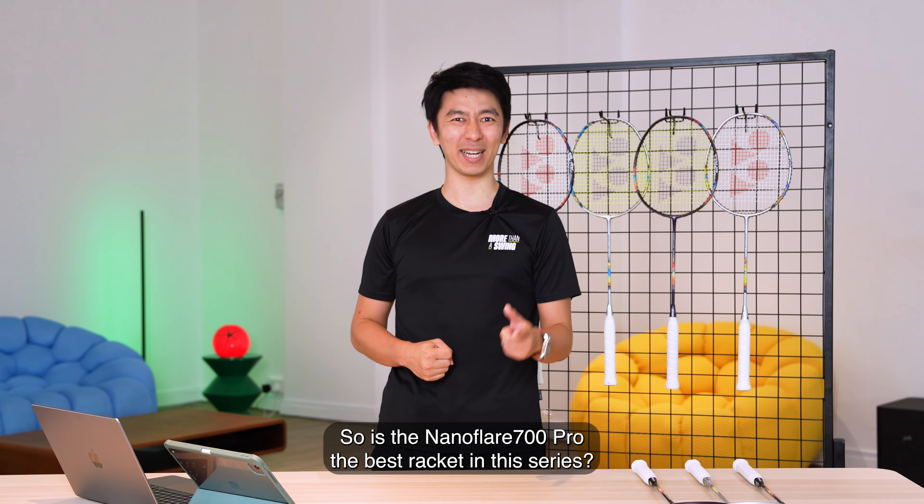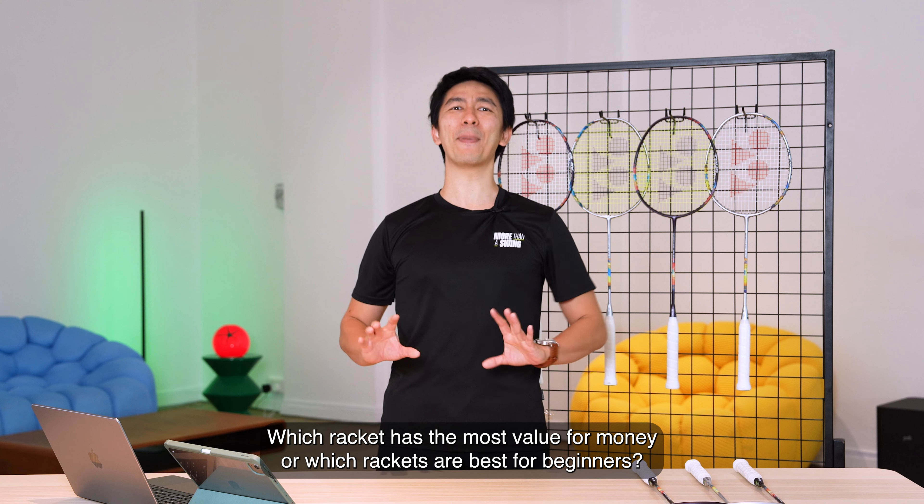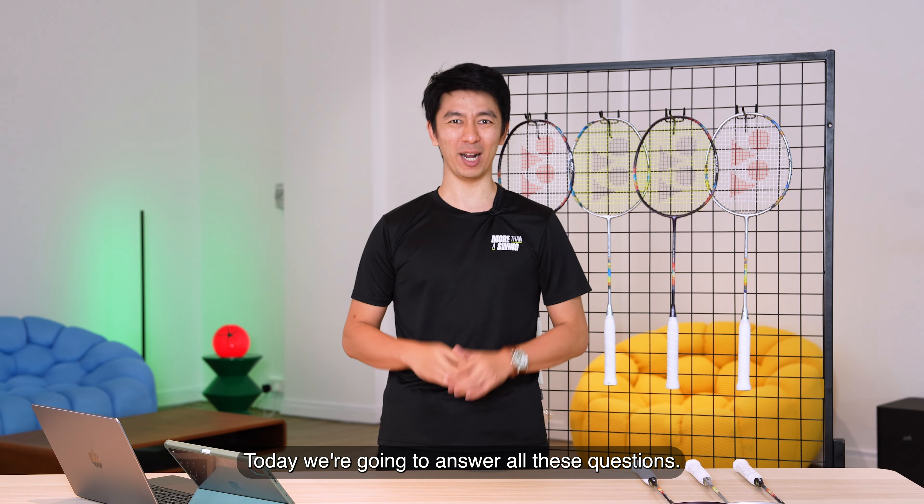Is the NanoFlare 700 Pro the best racket in this series? Which racket is the most value for money, or which racket is the best for a beginner? Today we're going to answer all these questions.